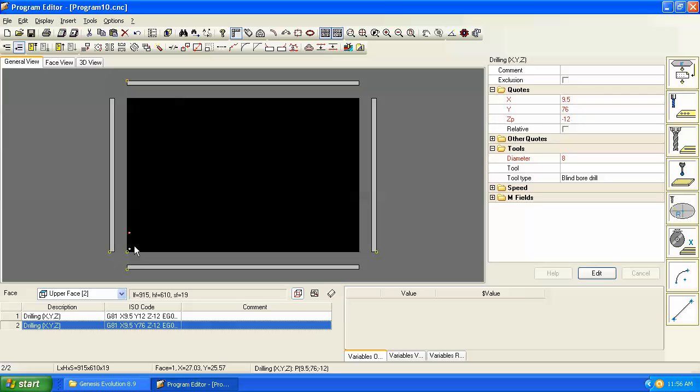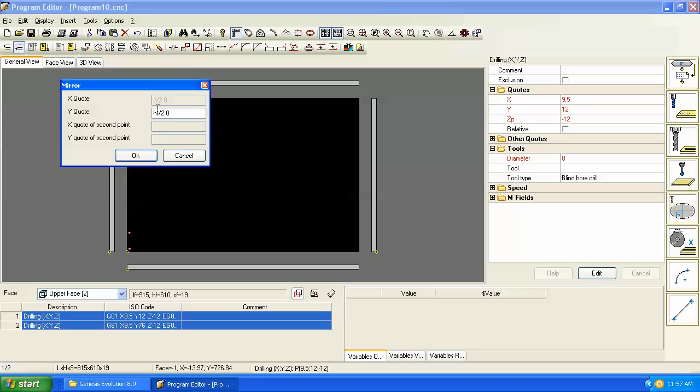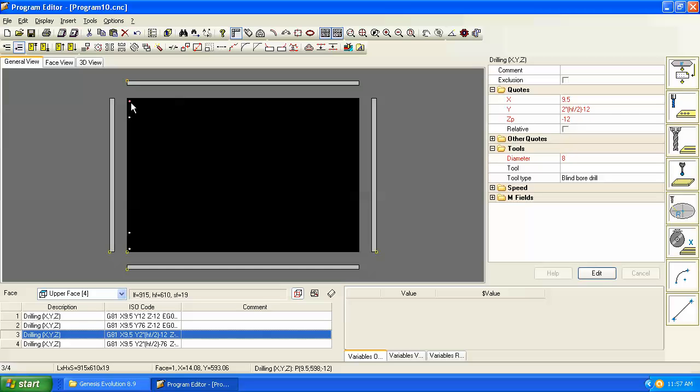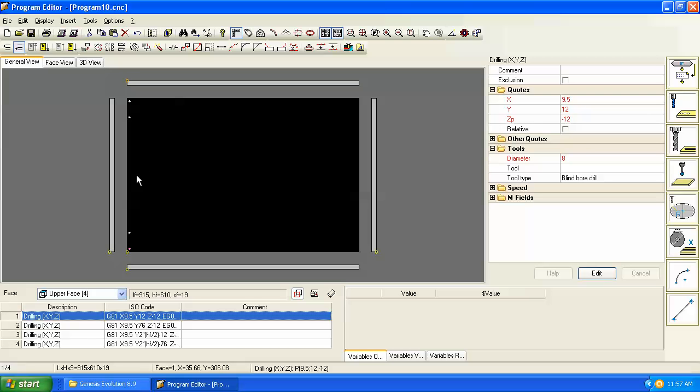Now let's say we want another rail at the back of the end panel. Hold the Control key down, select both holes, and go to the symmetry command. The mirror comes up with height-of-face divided by two — we'll keep that and duplicate these holes. The first hole is 12 millimeters off the back, symmetrical to the 12 millimeters off the front. But let's say we need to move these forward to accommodate a back groove.